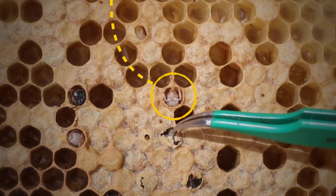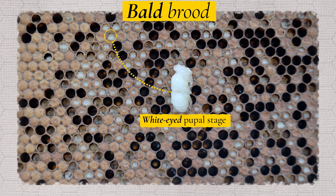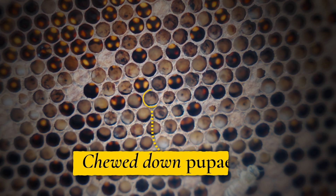Asian beekeepers will look for bald brood particularly when the pupae is at the white-eyed stage, and if you see a lot of bald brood, torn down cells, partially open cells and chewed down pupae, this could be an indicator of Tropilaelaps.